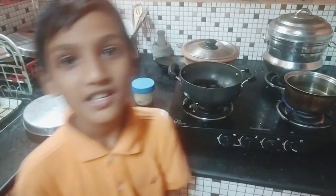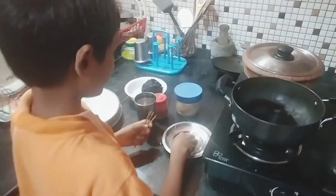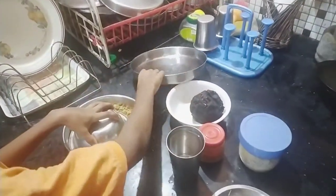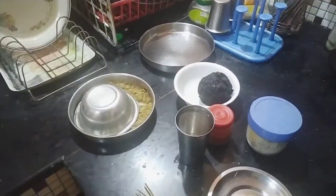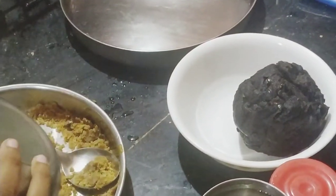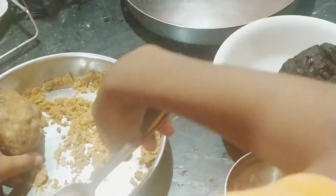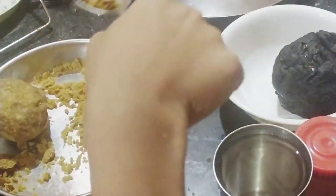Hello. I'm going to eat some more. Let's take some more sugar. I'll put it in the bowl.